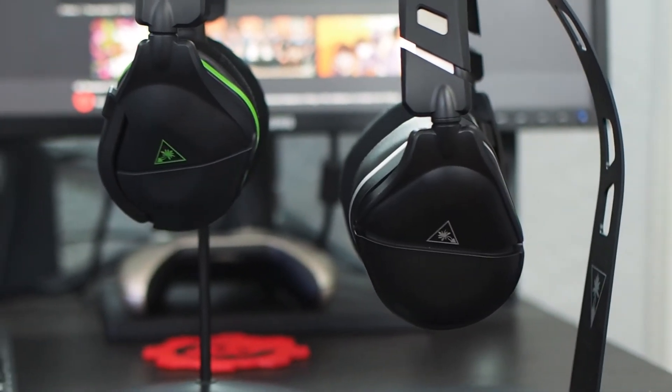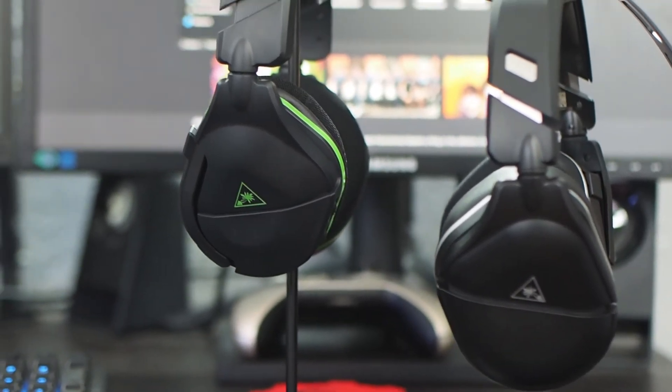For only fifty dollars more than the Stealth 600, this really packs some bang for your buck in upgrades. We'll have a full written review on GameFanatics.com. I really suggest you take a look at these headsets if you're looking for something new going into the next generation that also works on your current console. We have more headset reviews and cool hardware coming, so stay tuned to Game Fanatics — I'll see you next time.